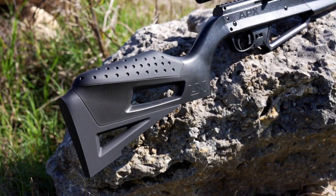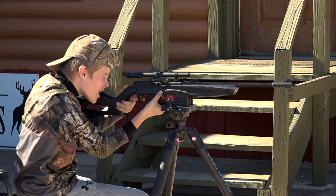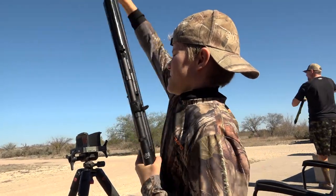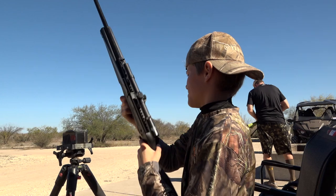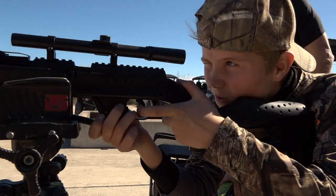Its grip is designed with a narrow curve that's comfortable for shooters with smaller hands, creating better control and a safer shooting environment. Its multi-pump action and easy-load pellet ramp is easy to use for right- or left-handed shooters. All of these features combine to make shooting the Umarex Next Generation APX a target-busting experience for shooters of many ages.